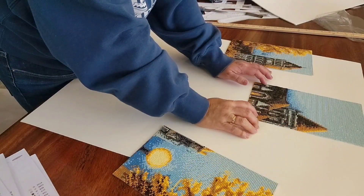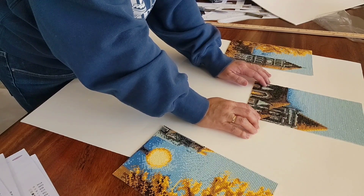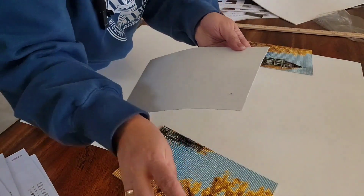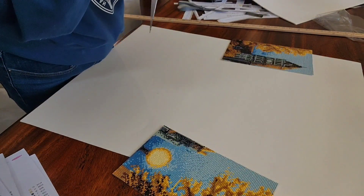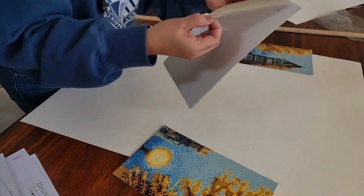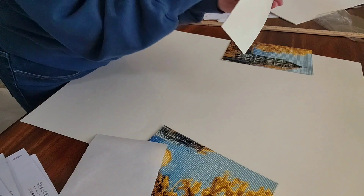I would start on the center — the top portion and the center — and each of the panels has a sticker on it. Okay, this is it.